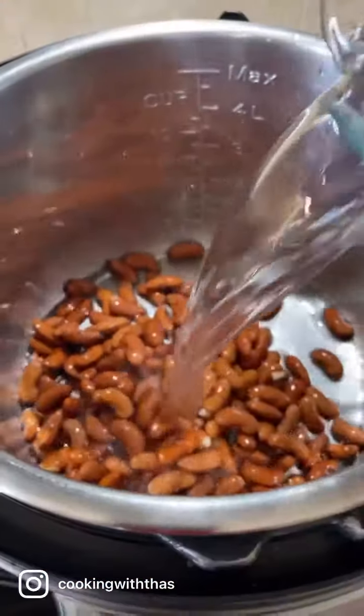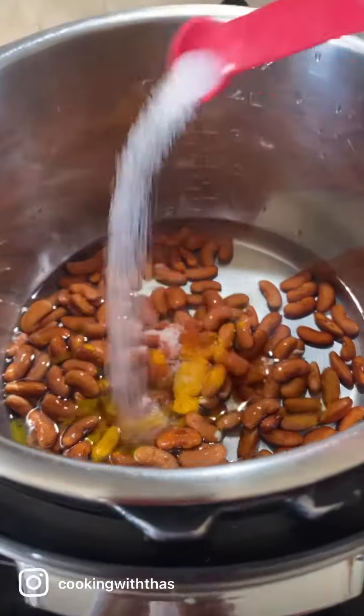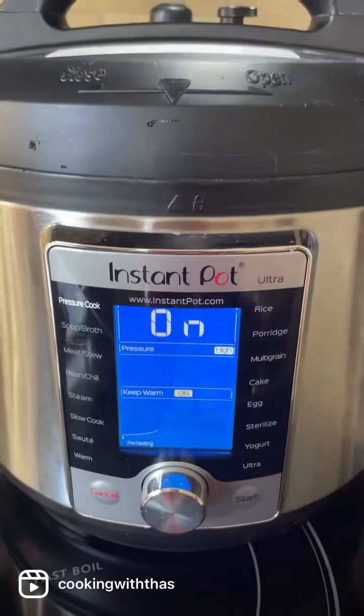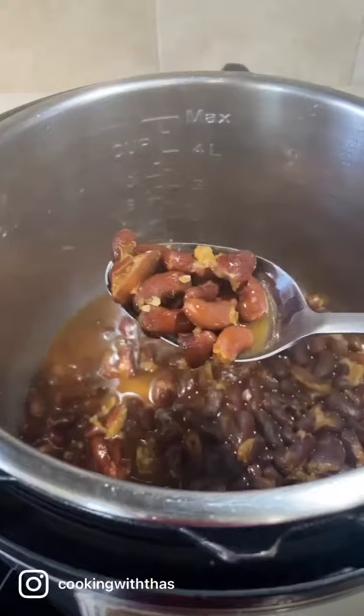I'm going to pressure cook the beans in the instant pot, adding water, turmeric powder, chili powder, and salt. Mix it well and pressure cook for 10 minutes. Here are the perfectly cooked beans - keep it aside.